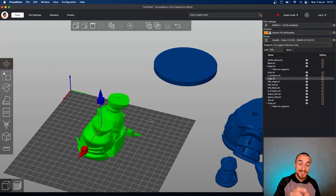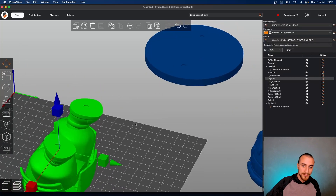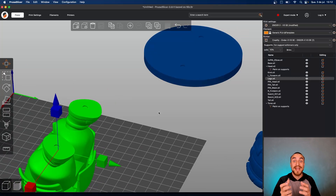A really nice tip for you on this model: you can add magnets here in the shoes of the model and in the base also, and snap the two parts together. It's really nice to take off and snap together — it's satisfying.